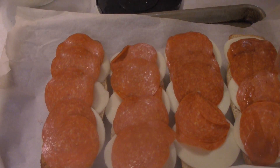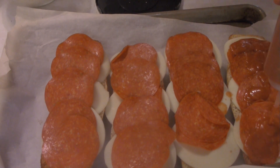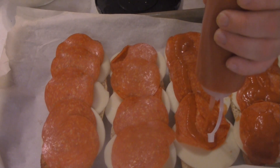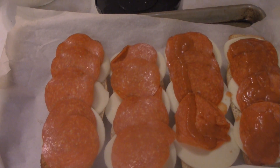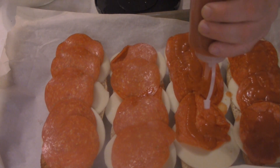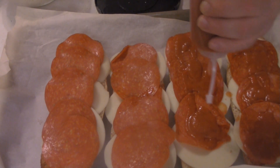Then it's time to add that pizza sauce we made. Just slather it over the top. The reason you don't want to add it directly to the bread is because the bread will completely soak up all that sauce and your bread will be a soggy mess. So always add it to the meat or to the cheese.